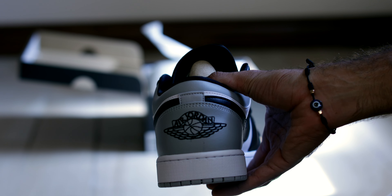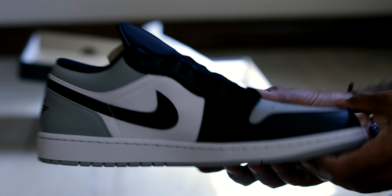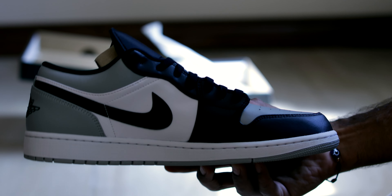If you're looking for a pair for yourself and you can't find one, check out the StockX affiliate marketing link in the description. You should be able to find yourself a pair of these for a reasonable price.